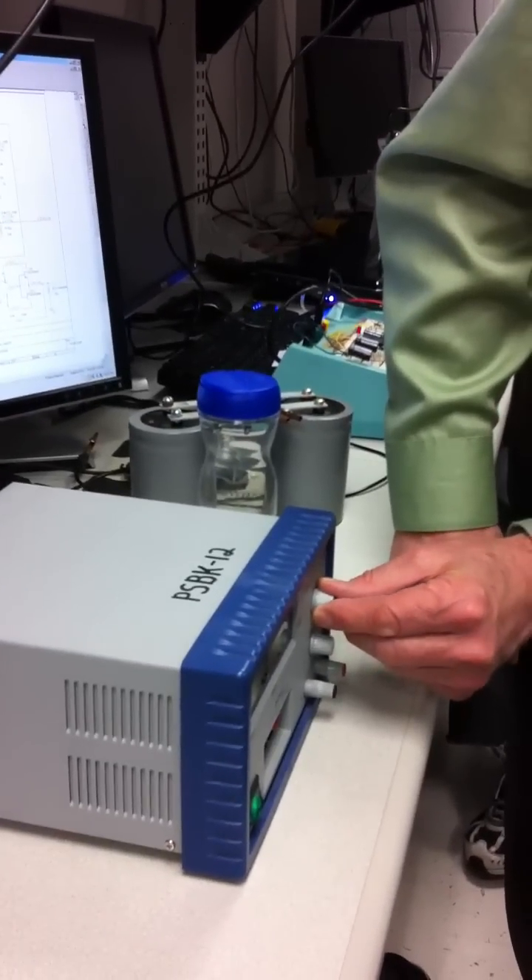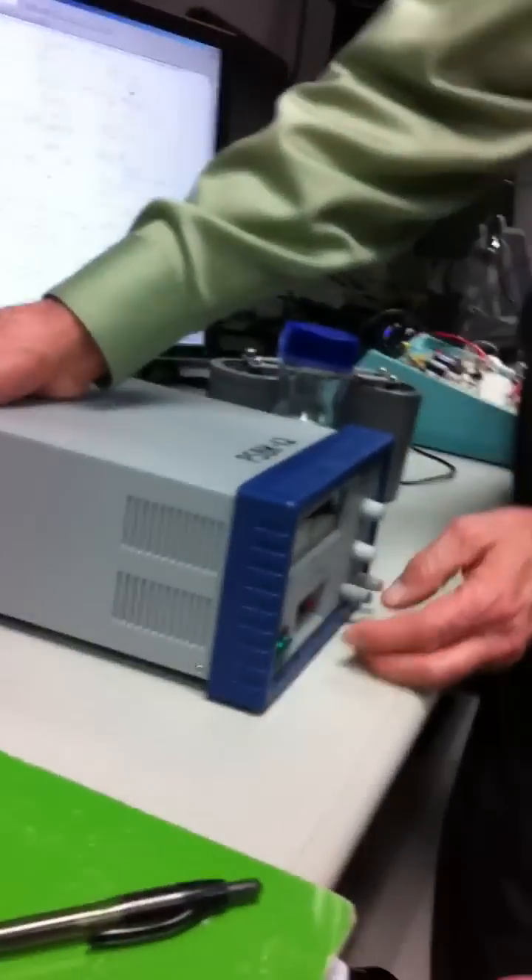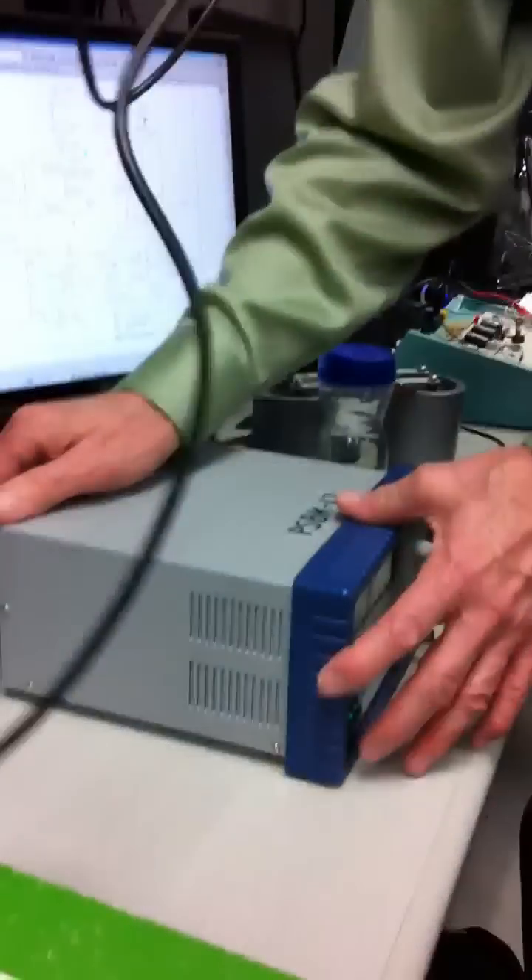Turn the voltage up. OK, this one is already not behaving nice. We need another one. It's broken. Zero volts. This one doesn't turn on — it's got zero volts no matter what. It's broken.